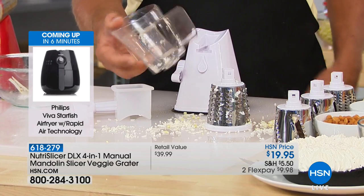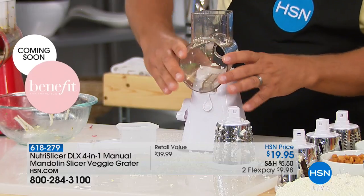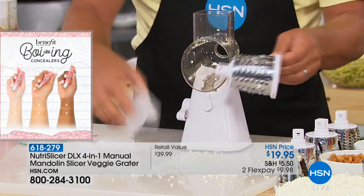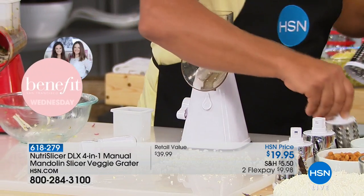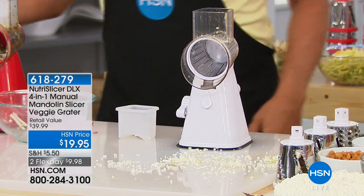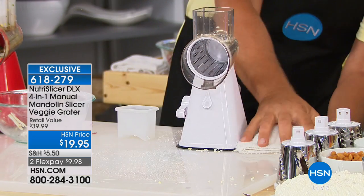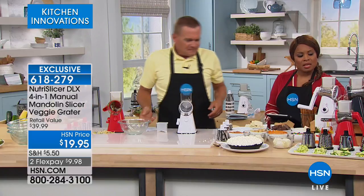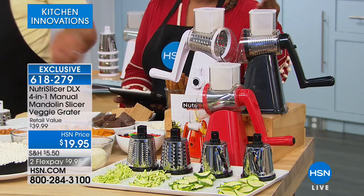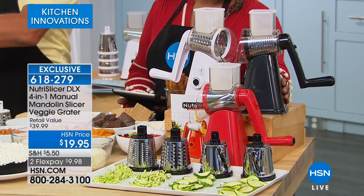I just rinse it under the sink like you'd rinse off a knife. To put it back together, you slide this back in — it clicks, you'll hear it click. Then you pick out whatever grating drum you want. I'm going to switch from the coarse grating drum to the fine grating drum. You snap the handle on and that's all you have to do. By the way, the black choice is almost gone — only 900 remaining in black. We do have black, white, and red.